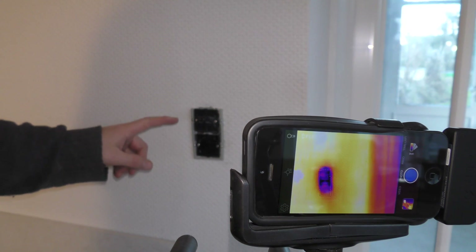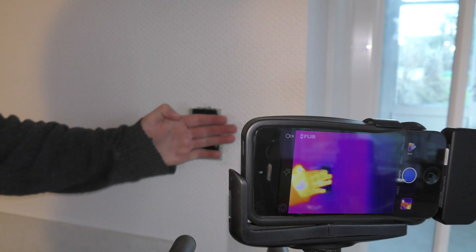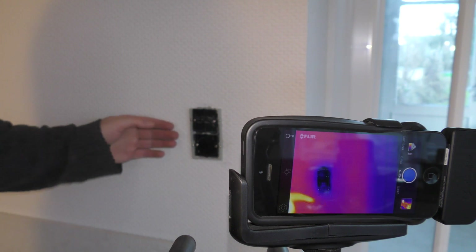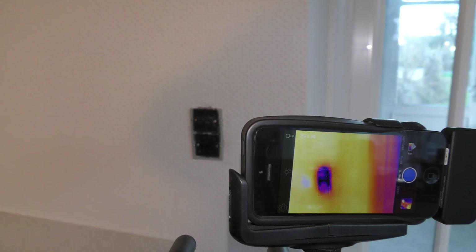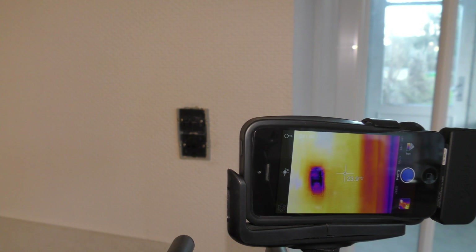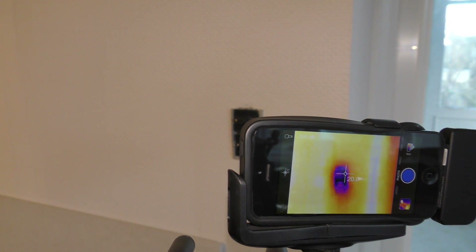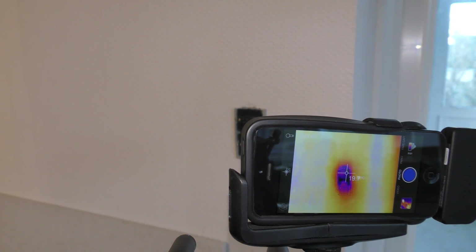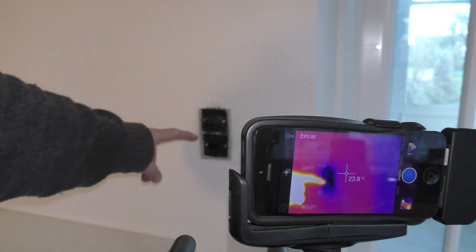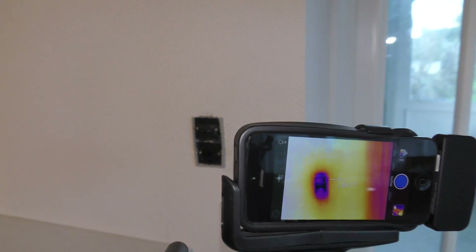This is the outlet in question. You can see how black it is compared to when I put my hand over here, and I can feel cold air coming through. The walls are about - the camera says 24 degrees Celsius but it's actually 21 degrees. When we point it at the outlet, we can see it drops about 4 degrees lower than the surrounding wall. I want to take out this switch box and insulate behind it to stop all this cold air coming in.